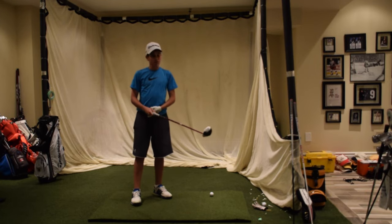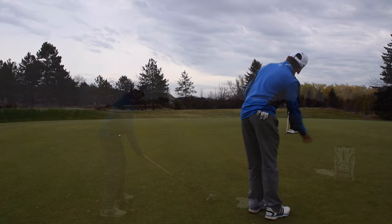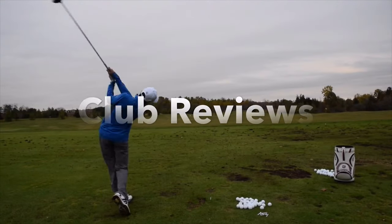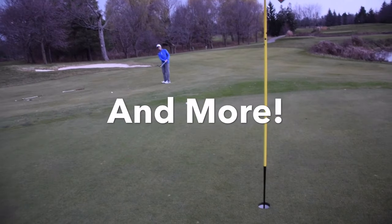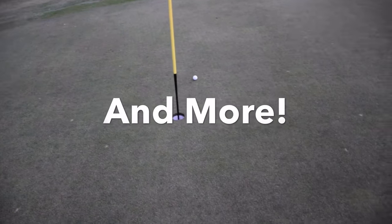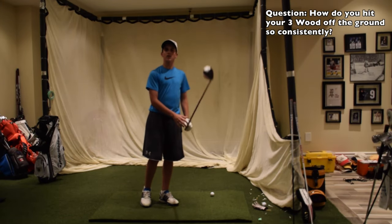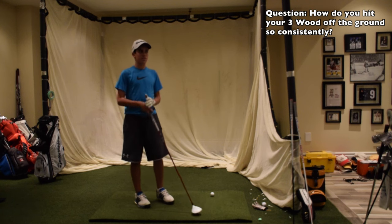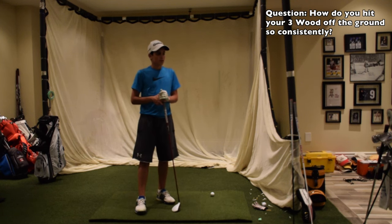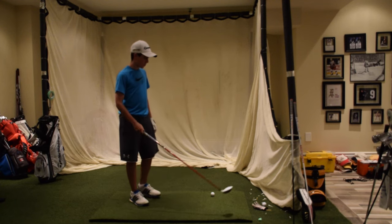Hey guys, it's Angel here, and I'm answering another one of my YouTube questions. So the question is, how do you hit your 3-wood off the ground so consistently? This is a question that I had to think about for a while, and I really couldn't think of an answer, to be honest with you. It's really just built-in practice.